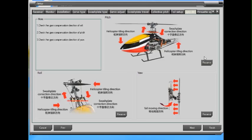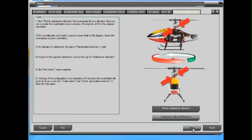Everything looks good. So while I'm here, I'm going to go in and do the pirouette optimization. So I click this.